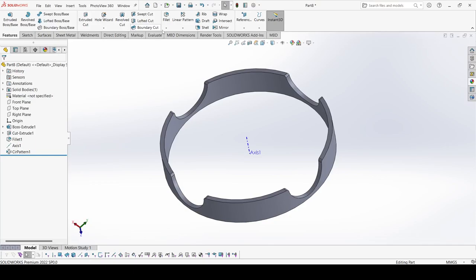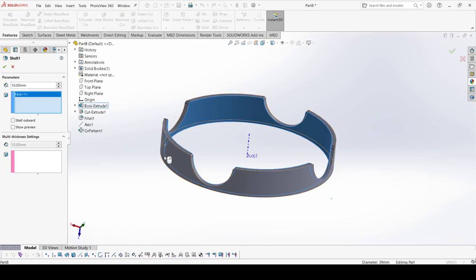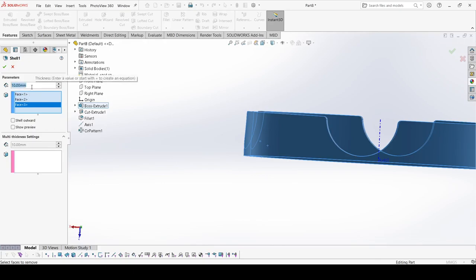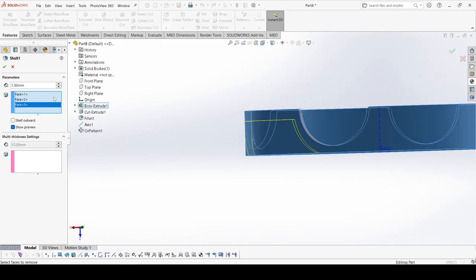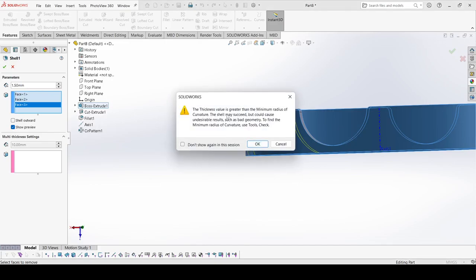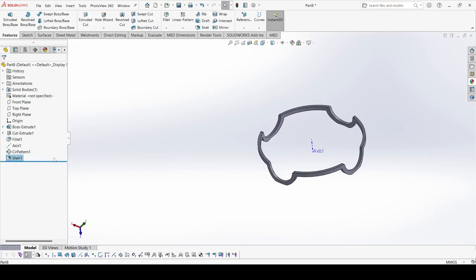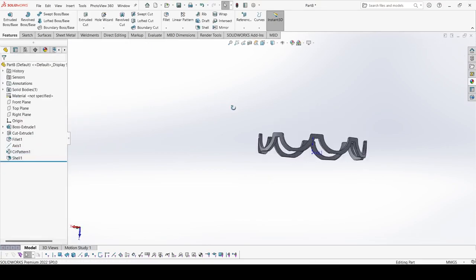Now go to Shell. Select this face, this face, and this one. The shell thickness is 1.5 mm. Show preview. Apply OK. Now we need to increase the instances — here it is 8. Apply OK. Now it is perfect.